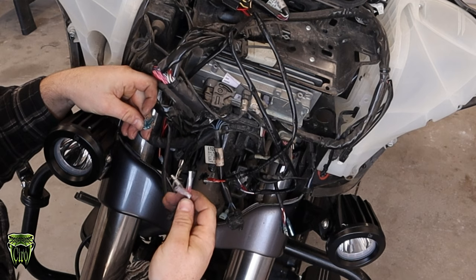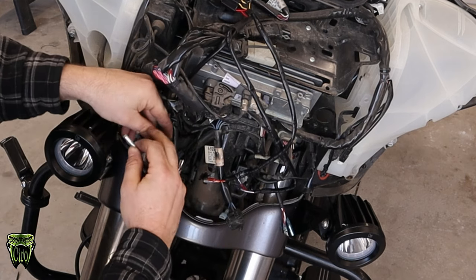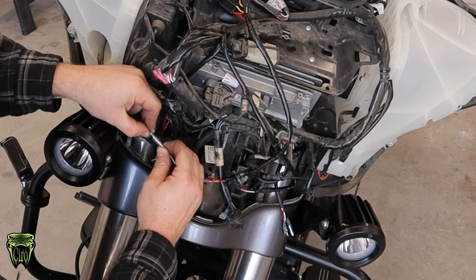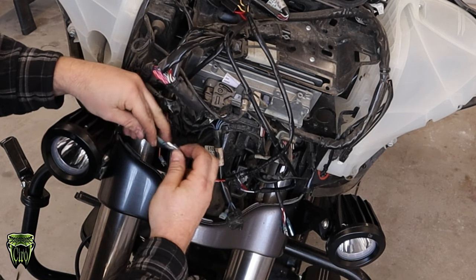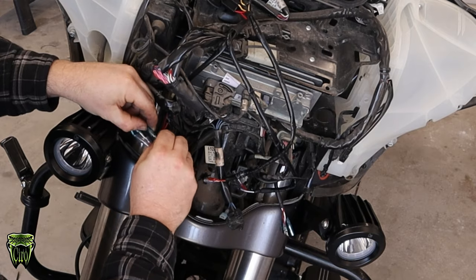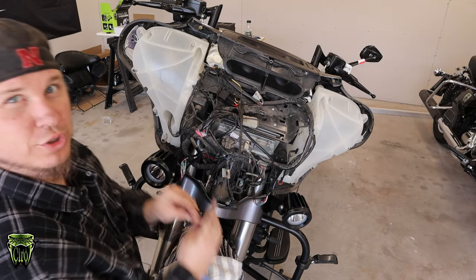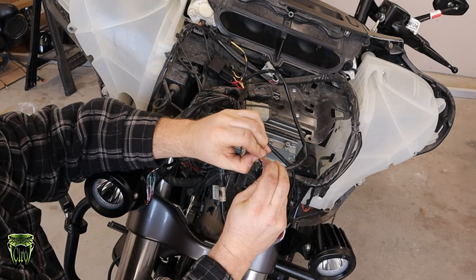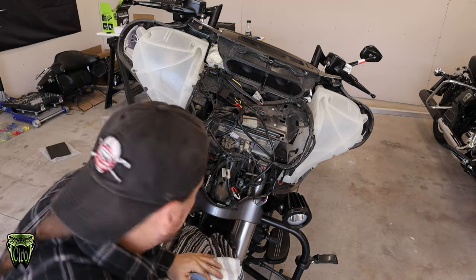Then you're just going to hook these bullet connectors up — super easy, they're all color-coded, and they'll make a little click when you get them tight. White to white, red to red, and black to black for your ground. Once those are hooked up, you've got a red and a yellow wire. All you're going to do is just touch them together to complete the circuit so we can test it. We are going to add the optional switch so he can turn them on and off on his dash panel, but in order to check them, we're just going to hook these two wires together and everything should come on with the key.